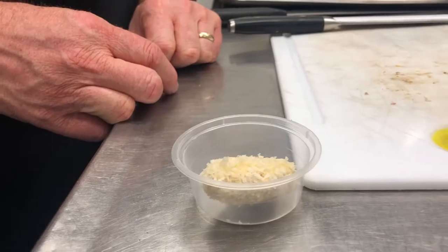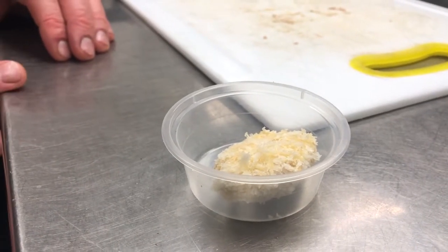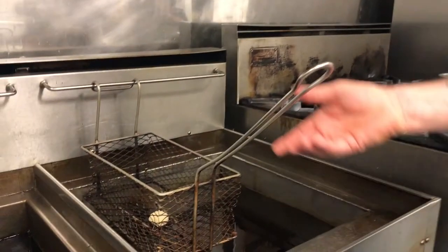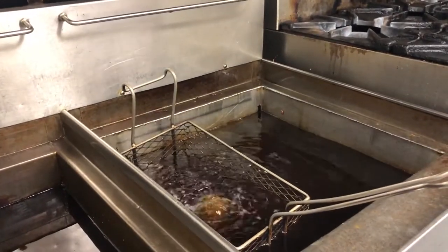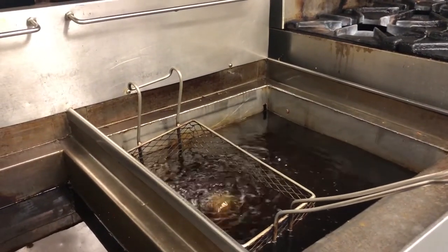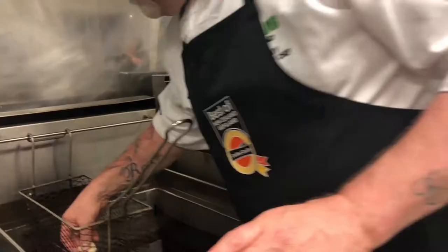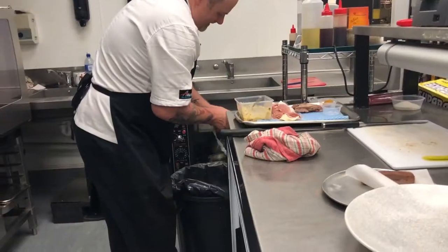The third meat component of the dish is the sweetbread. It was brought up to temperature in water with bay leaf and garlic. Once it was boiled we removed it, refreshed it, and stopped it cooking. Then we peeled the membrane off and crumbed it in a panko crumb and deep fried it until golden brown.